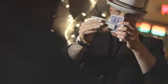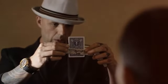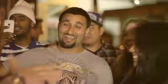Take the card — it's signed. They're both signed. You can examine them all day long and they can take them home. That's Melt 2.0.